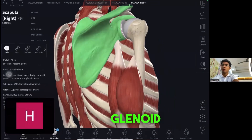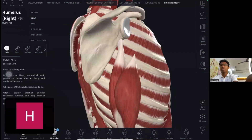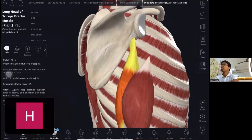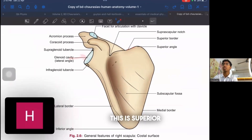The long head starts from just below the glenoid cavity. If we remove the humerus, we can see the glenoid cavity — also called the glenoid fossa. The triceps attach just below it. Something just below the glenoid cavity is called inferior to the glenoid cavity, and the specific bony landmark is called the infraglenoid tubercle of the scapula.